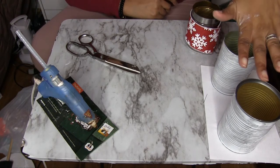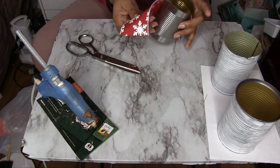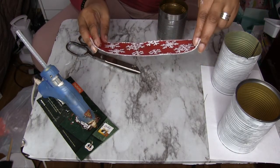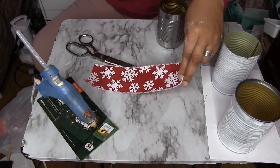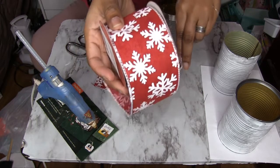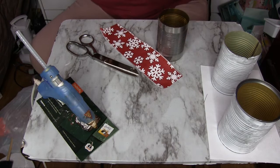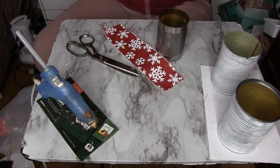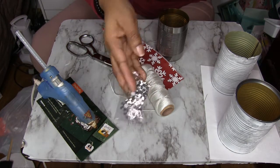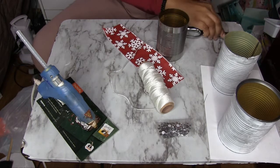While we're waiting on these two to dry — because I want to put a second coat on them — I have a piece of ribbon. I believe I bought this one from JoAnn Fabrics at the end of the year when they were having a sale. It comes on a roll like this and it is wired. For this one we'll be using the can, this twine, and probably a few of these little snowflakes that I got from Walmart.